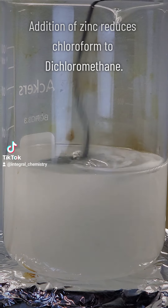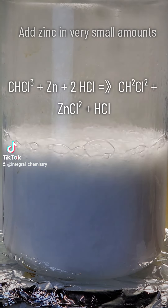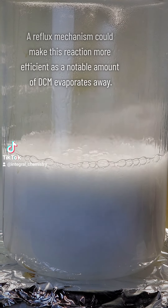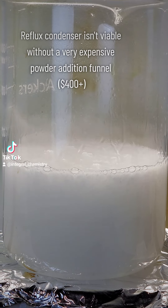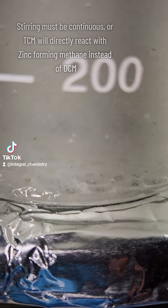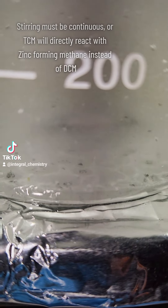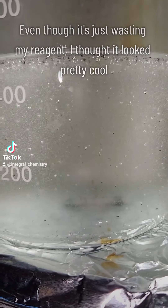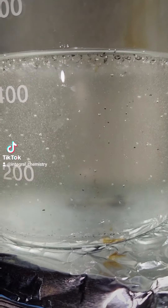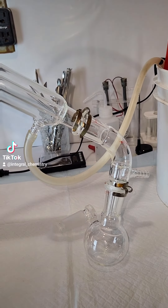I think the two major sources of inefficiency in this process both come from the fact that zinc has to be added last, as seen here. Because zinc has to be added last, some amount of the zinc is invariably going to react with the hydrochloric acid before it can reduce the chloroform. And because most people don't own a powder addition funnel, a lot of the DCM is just going to evaporate away and be lost. The methane bubbles you can see on screen right now are the product of chloroform reduction without hydrochloric acid, and this is all you'd get if you added the hydrochloric acid last.